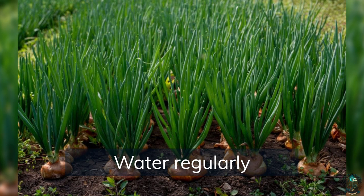Water regularly. Onions need consistent moisture, so water regularly and deeply. Mulch the soil to help conserve moisture and suppress weeds.